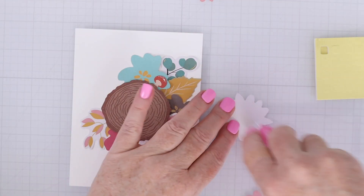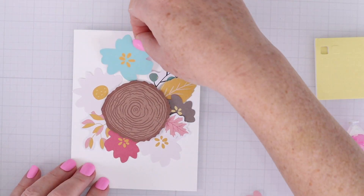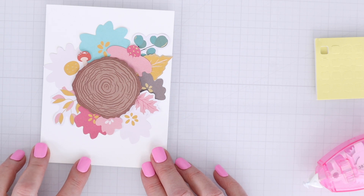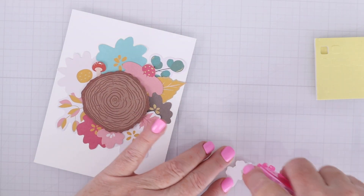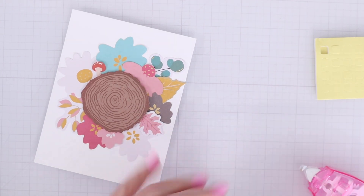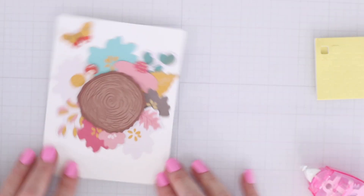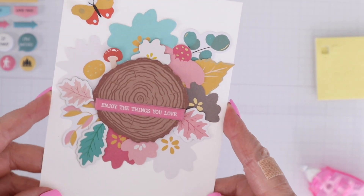This is a really easy, quick way to create a colorful wreath. I added a couple of little extras, like a little mushroom — so cute — and then this little butterfly is going to be on the corner of the card. All I really need is a sentiment, and I got that puffy sticker that says 'enjoy the things you love.' Really, really great positive messages in this kit.